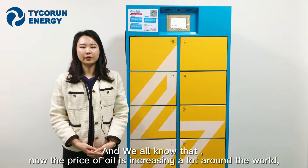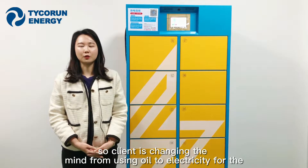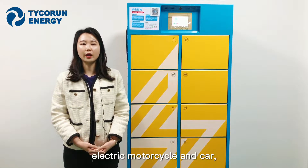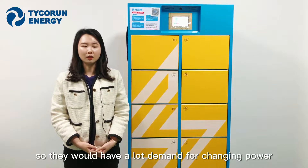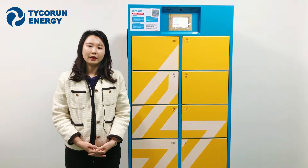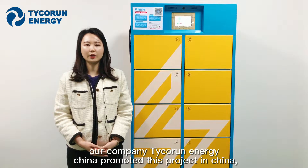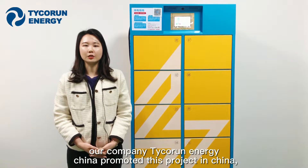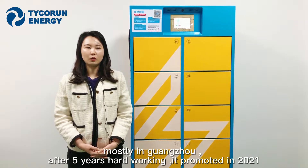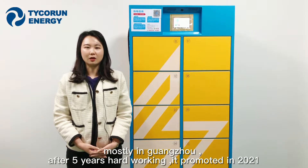We all know that the price of oil is increasing a lot around the world, so our clients are changing from using oil to electricity for electric motorcycles and carts. They have a lot of demand for changing power sources quickly. To meet clients from all over the world, our company Taikorong Energy China proposed this project in China, mostly in Guangzhou, and after five years of hard work, the project was launched in 2021.